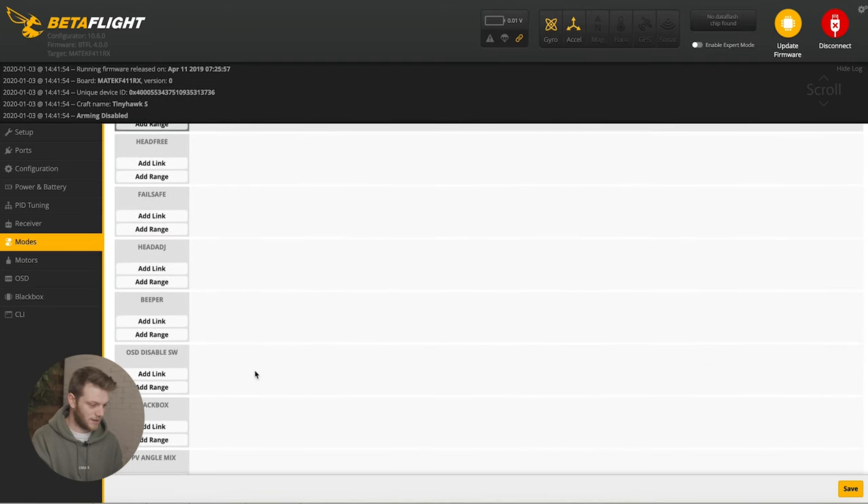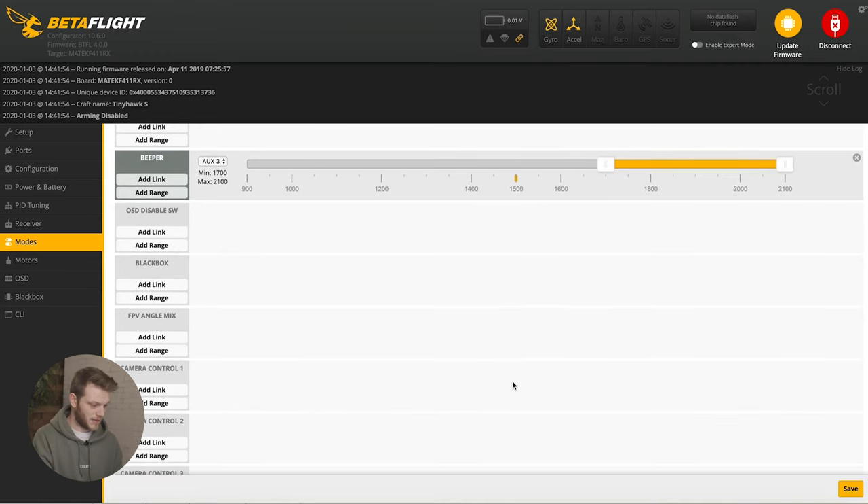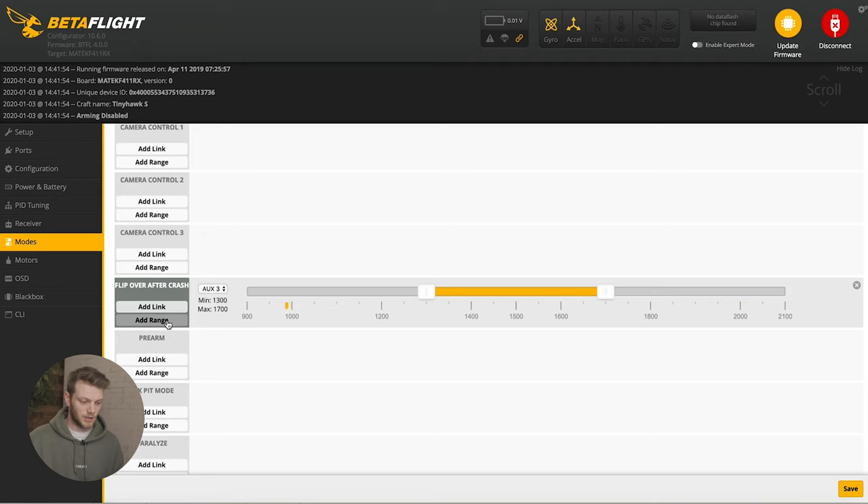Add a range for the beeper using the switch on the right. When it's all the way back it's off, the middle position will be for flip over, and the last position is for the beeper. Then go down to flip over after crash, add a range, and use that same toggle switch. Move it to activate the switch and set it to the middle mode — we'll try to flip over first, and if we can't flip over we'll turn on the beeper. The rest of the modes we don't need to worry about right now. Hit save.